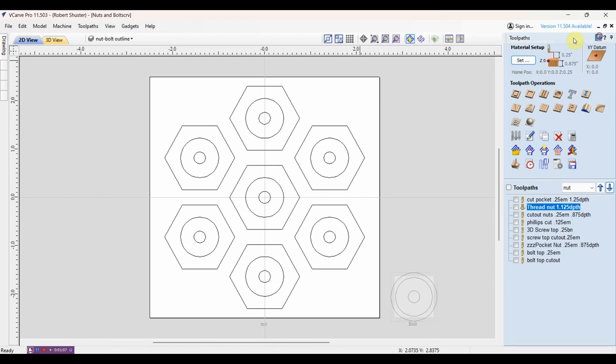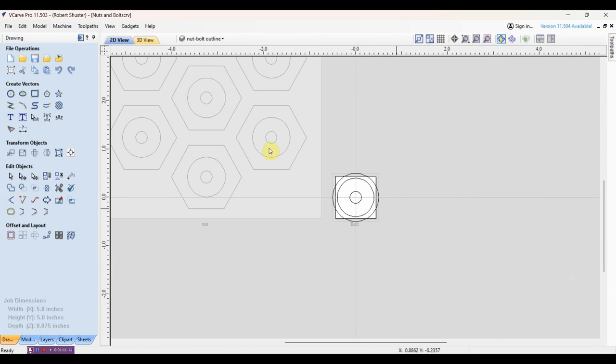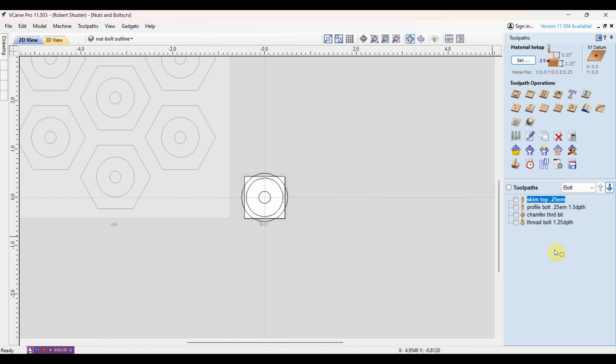That's one part of it, and the other part is the threading on the bolt. There are several basic steps. First I'll skim the top to get it flat. Next I'll do a profile around to make a cylinder out of the square piece of wood I'm starting with, and I chamfer the top a little bit. You'll see that later - it'll make more sense on the edge and the actual threading.